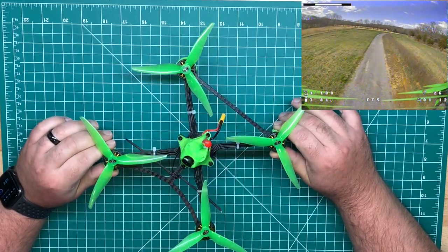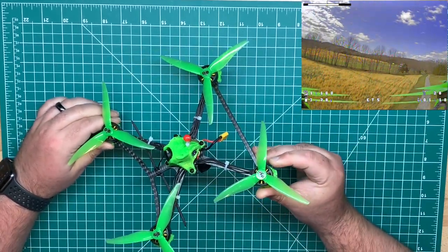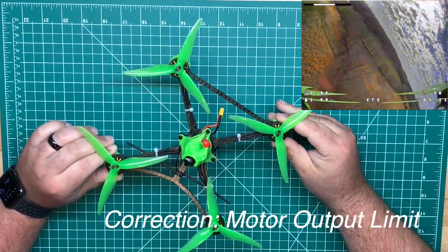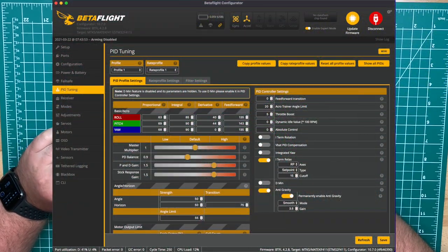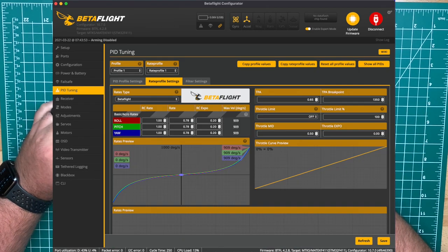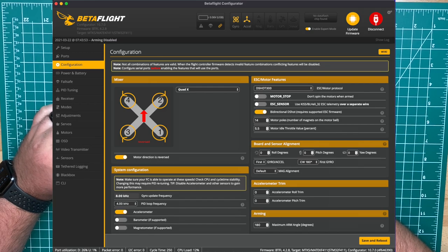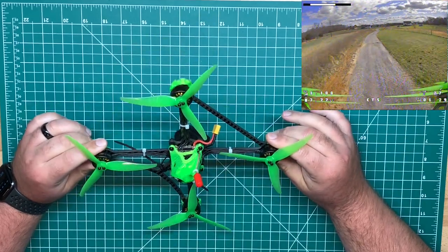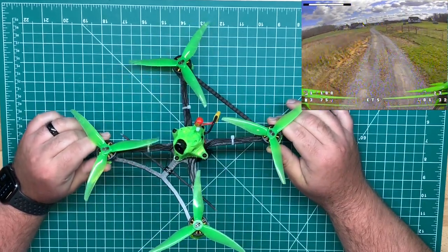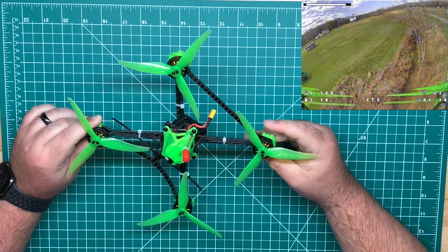So far it's been working great. I have been running this on 4S — these are the 3150KV motors. I did not set a throttle output limit; I'm thinking about doing that, but with my PIDs and settings it looks like it's working out pretty good. I did have to drop the TPA. I believe it was set at 1700 by default; I dropped it down to 1350 because under high throttle I was getting oscillations, but once I dropped the TPA that's pretty much gone away.